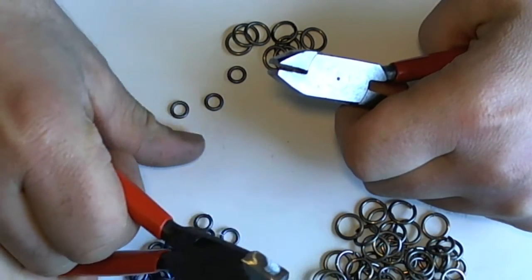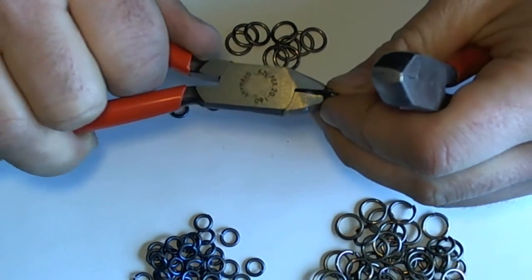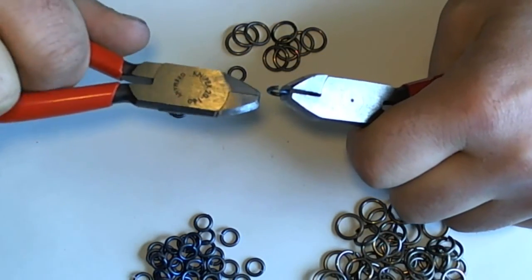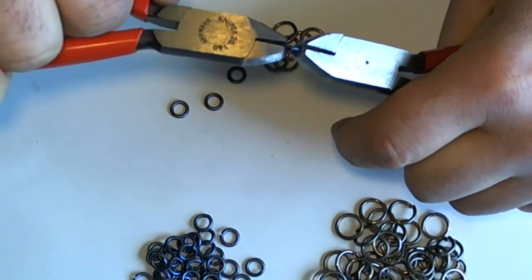Now if you like teeth — the reason you'd have teeth on a plier is to get a better grip on your ring. You don't need a better grip when you have this short of a jaw, because it gives you a huge mechanical advantage, so a fairly small amount of force applied on the handles corresponds to a lot of force being applied at the tip.